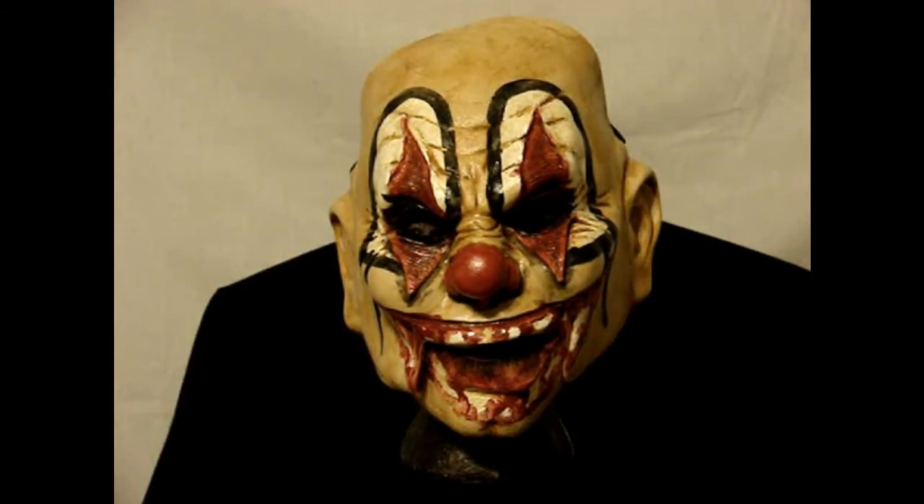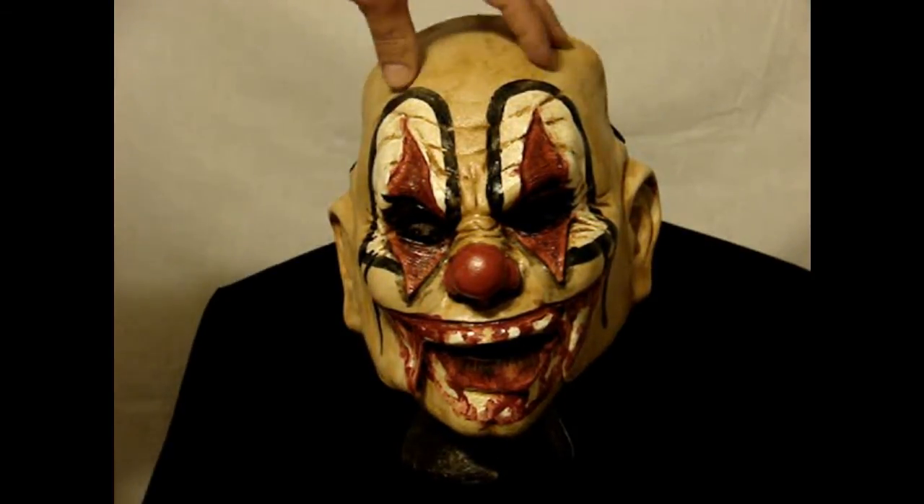These masks breathe really well. You can add a wig for a nice effect for a Halloween costume.